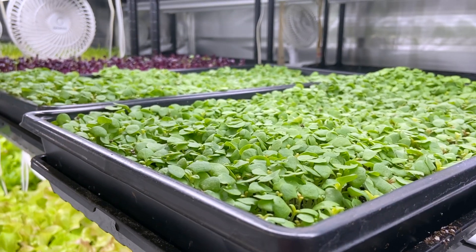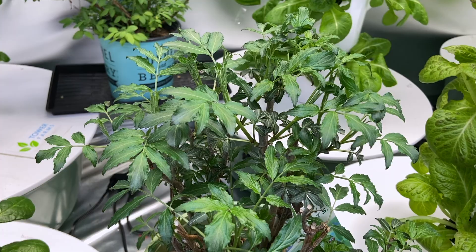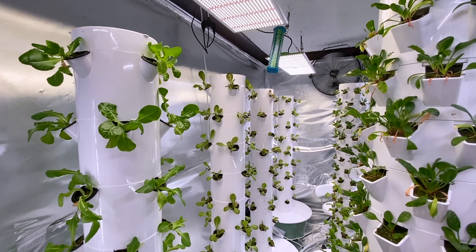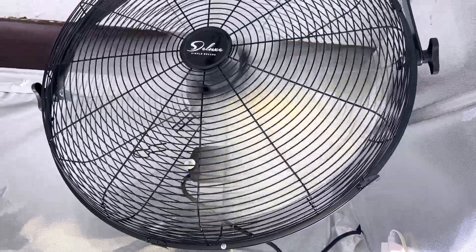Hello and welcome to my ultimate guide on grow fans. Whether you want to grow microgreens, lettuces, herbs, small bushes, potted plants, using hydroponic or aeroponic setups — by the end of this video you're going to understand the basic science behind why you need fans, how to properly use them, and which ones you could buy for your space.